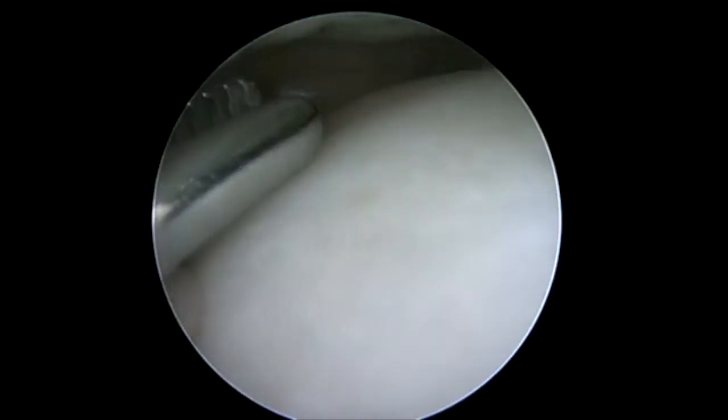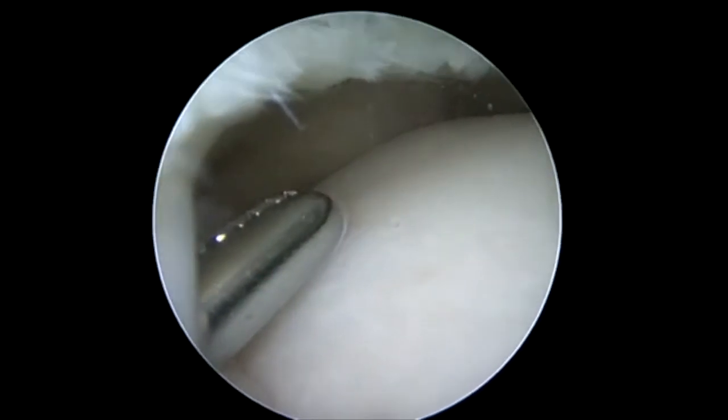So here comes our hemostat to make sure that we puncture through the meniscal capsular junction. I could have delivered a suture right at this point and simply dropped it, retrieved it over the top, and tied a simple stitch. Or in this case, I'm going to pass the NovoStitch lower jaw through that rent and then fire into the upper jaw and tie.